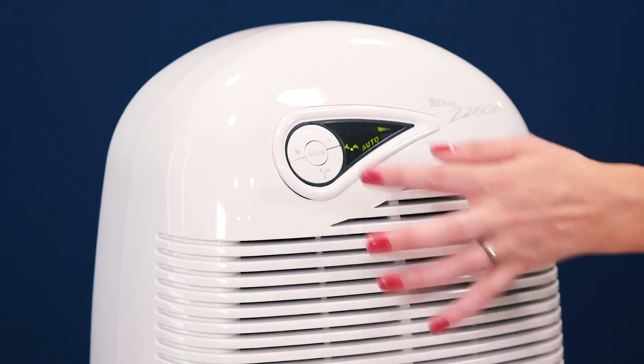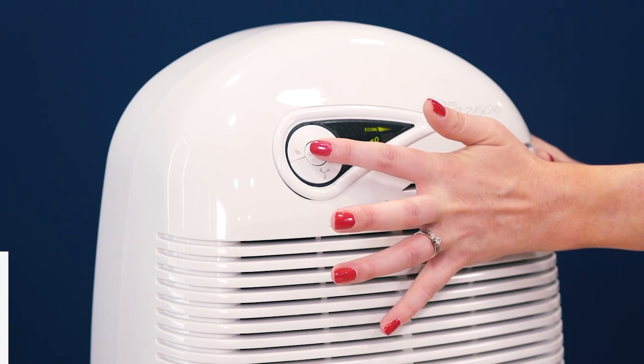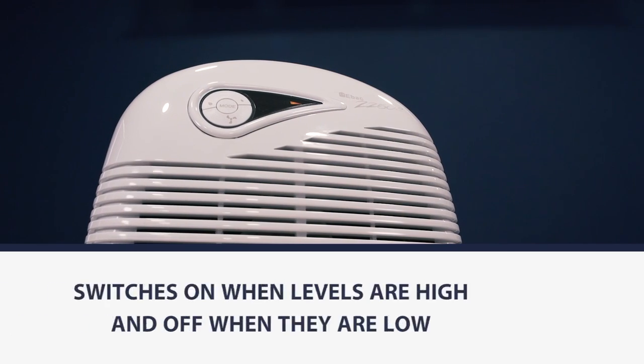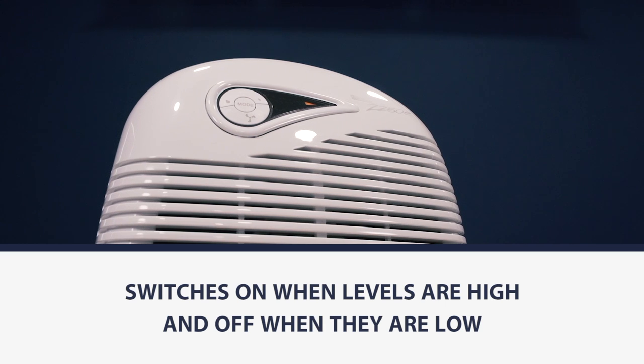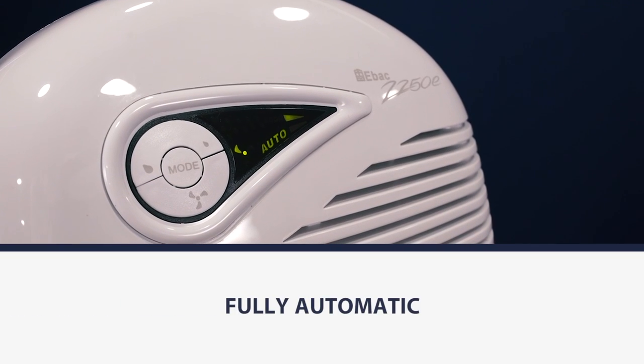This model also features EBAC's Smart Control, which is a pretty clever piece of technology. It detects changes in temperature and moisture levels in your home and switches on when the levels are high and switches off when they are low. It's fully automatic so you don't need to worry about a thing.